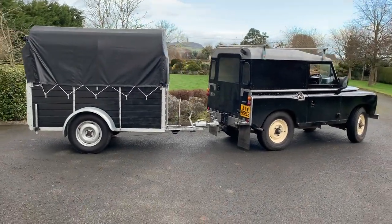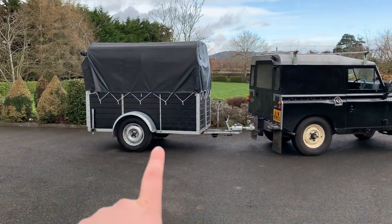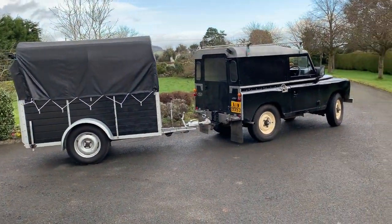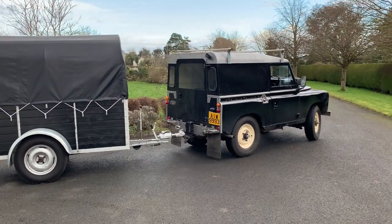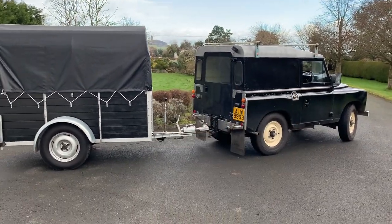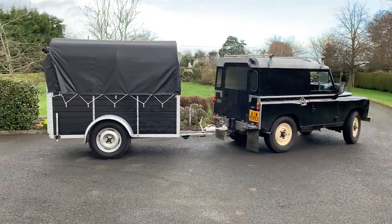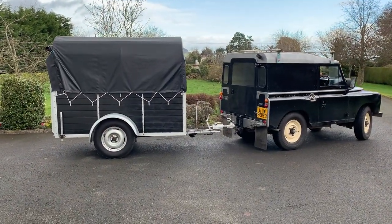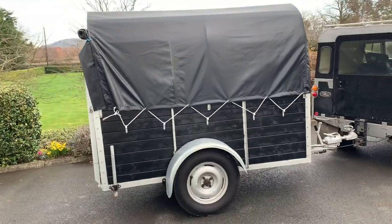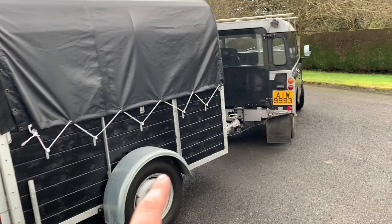Here we are — the 1976 Land Rover Series 3 88-inch diesel along with the matching 1950s Rice cattle trailer. I'm sure you're well aware of the Land Rover; I'll probably do a full recap of that in a few weeks' time. But I think it's really cool just to get the two together — first time here on the YouTube channel having the trailer and the Land Rover together. This trailer was done up after I did the Land Rover, again in the family from new, and restored to match the Land Rover, hence the black and silver theme.